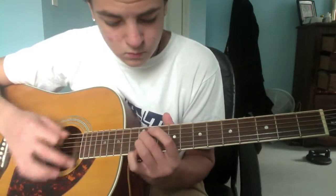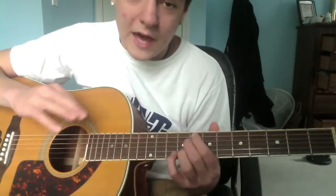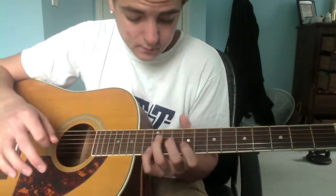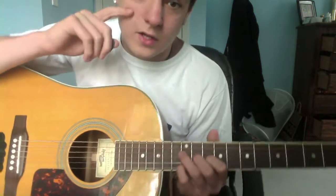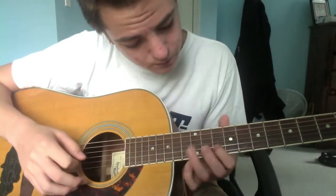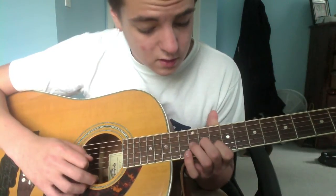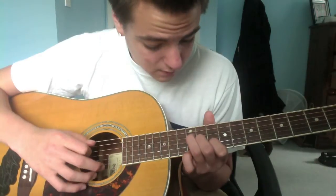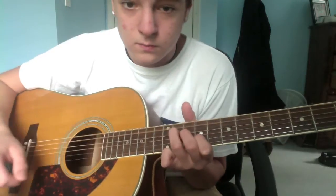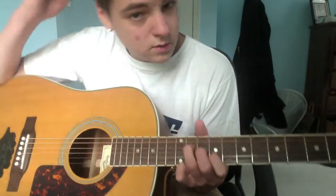You play that whole thing twice. It's gonna be like a one, two, three thing: tenth fret on the B, eleventh on the G, twelfth on the D. Strum that once, then slide it all down one fret.